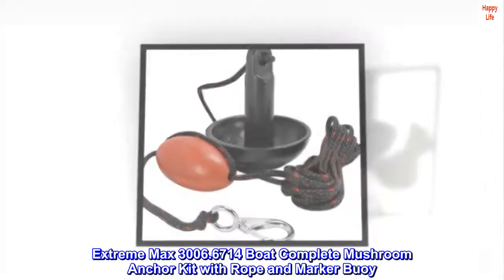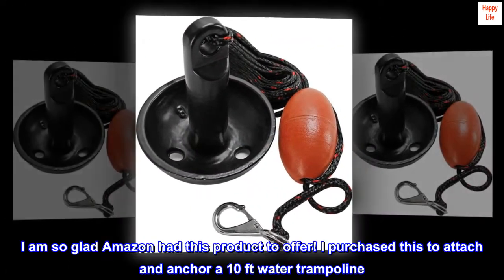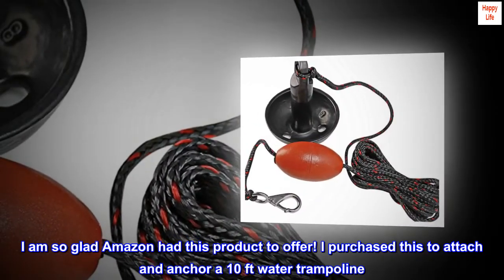Extreme Max 3006.6714 Boat Complete Mushroom Anchor Kit with Rope and Marker Buoy. I am so glad Amazon had this product to offer. I purchased this to attach an anchor at a 10-foot water trampoline.